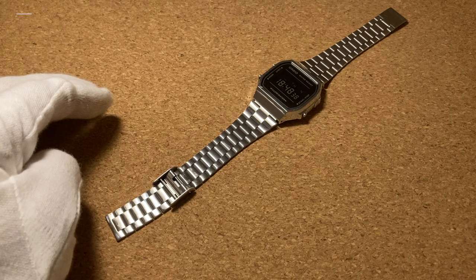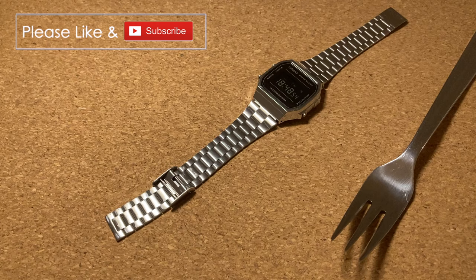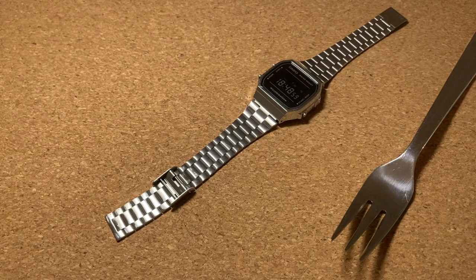All you need in order to do this is a pointy object. Everybody has a fork. If you're a watch enthusiast, you probably have a spring bar tool laying around which will also work nicely, but for the purpose of this video I'm going to use a fork.